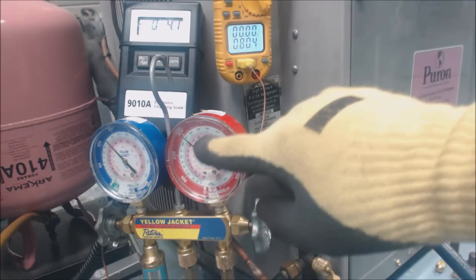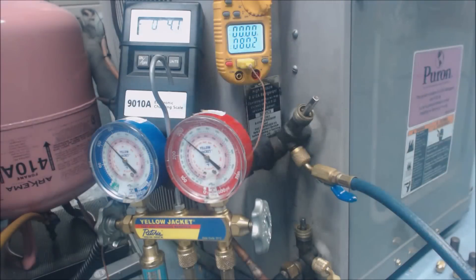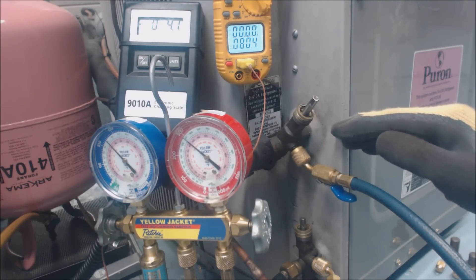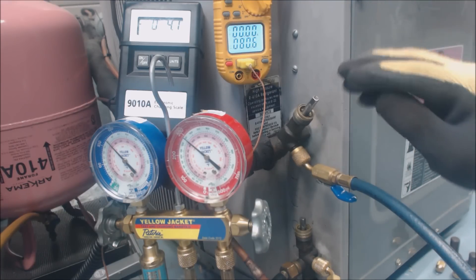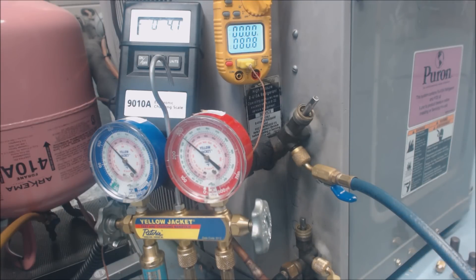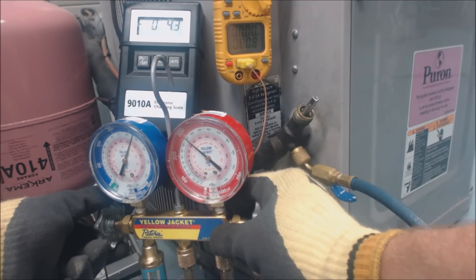You take the high-side pressure, follow it into the pink saturated temperature scale for 410A, and you have about 94.2°F in the middle of the condenser coil. After the refrigerant turns into a liquid — roughly the bottom third of the coil — the temperature continues to decrease in its liquid state. That temperature decrease from the saturation point to where the liquid comes out is called subcooling. Right now we're at roughly 81°F on the liquid line, giving us about 13 degrees of subcooling.